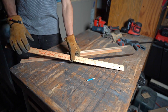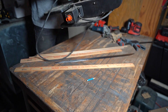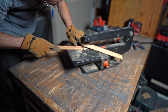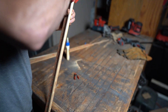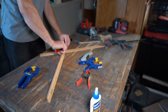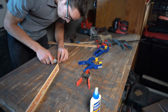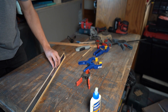So now I'll cut this off here with a scroll saw. Now I'm going to cut this off. Haha, it fits like a glove.